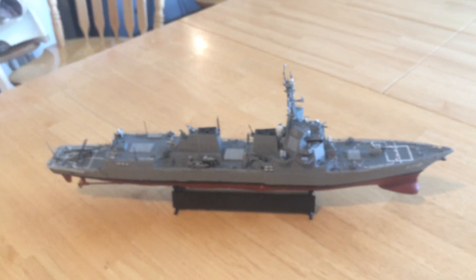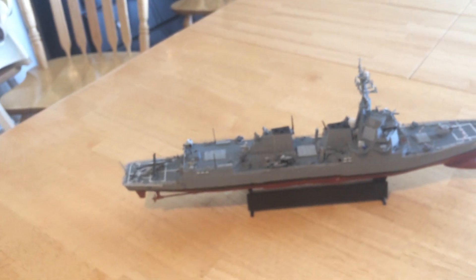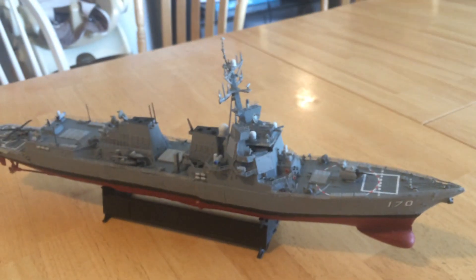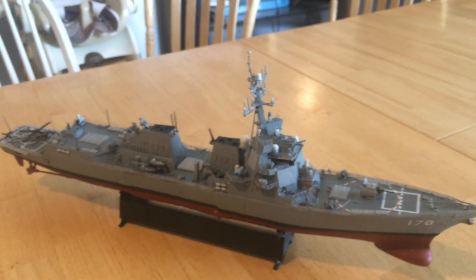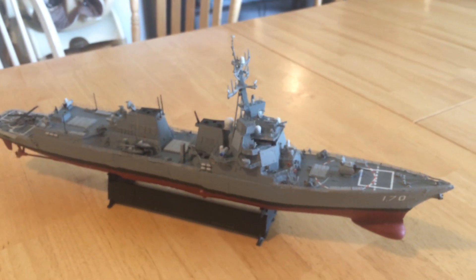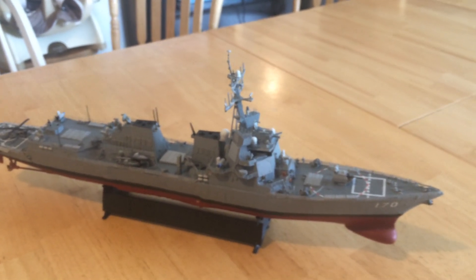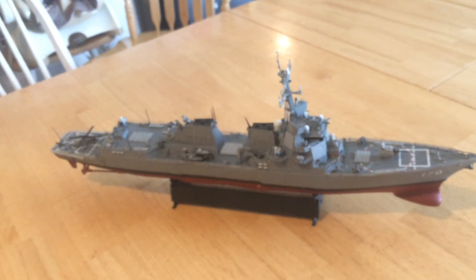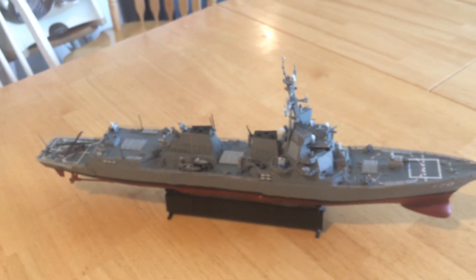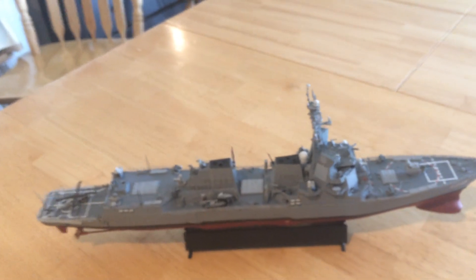It's a ship that's about 45 to 50 feet longer than the normal Burke and about 15 feet wider. Some people ask if that's too big for the Burke hull, but I remind them to look at the KDX-3 Aegis ships that Lockheed Martin and the U.S. Navy helped the Koreans build — they are just a little smaller than this. They're not quite big enough for a 64-cell MK41, but they have 140 cells and are the most heavily armed Burks at this point.